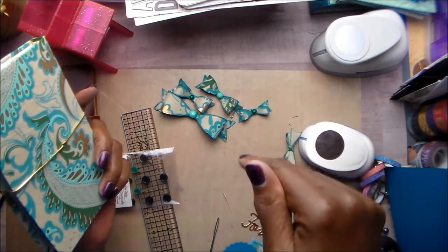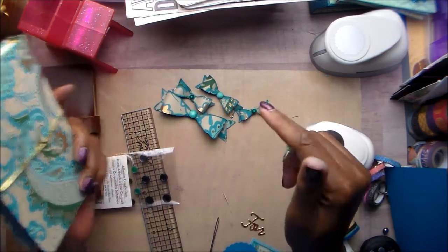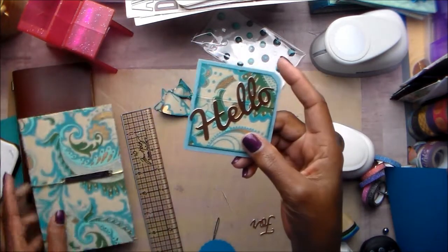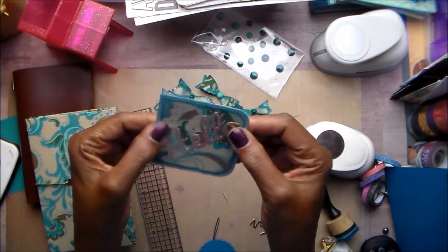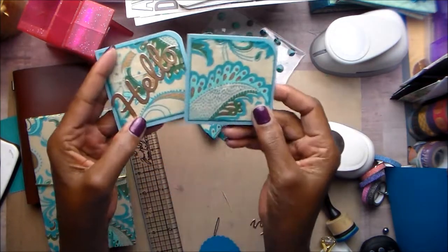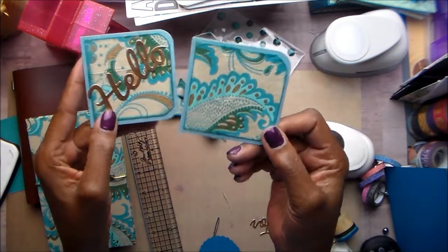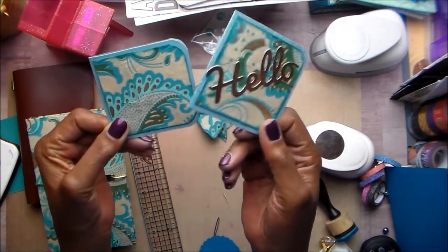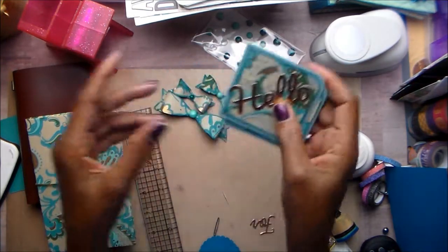Shantae's information will be in the box below, so go by and check her out. I also did a 3x3 card — I didn't do anything inside because you can just write. And I did another one. They just had all these little bits and pieces of the paper left, so I thought let me throw a few together. I may make a few more just to have on hand.